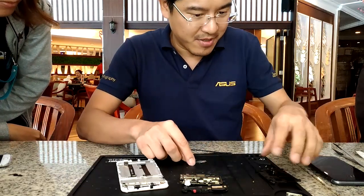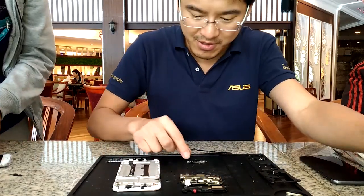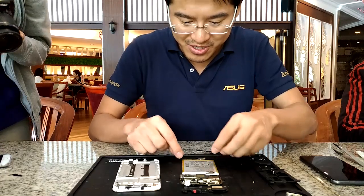This is the USB cover — the rubber cap for the USB port. I haven't broken anything yet. This is how it looks like on the inside.